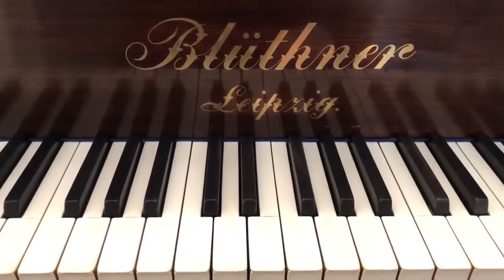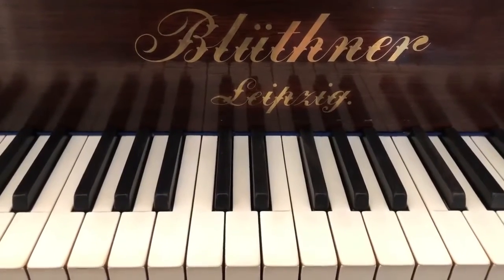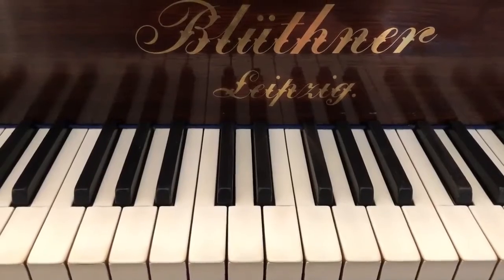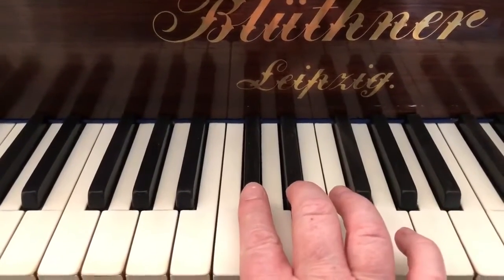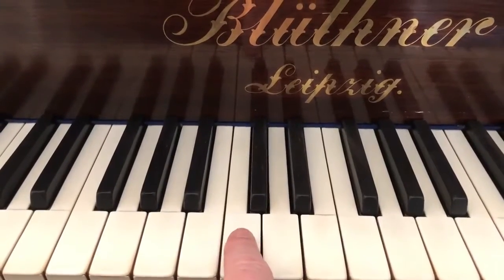One of the most important things to be able to do when you're learning to play the piano is to be able to find middle C. Here's what to look for. First of all, you need to find a group of two black keys next to each other, and the note C will be that white note to the left.